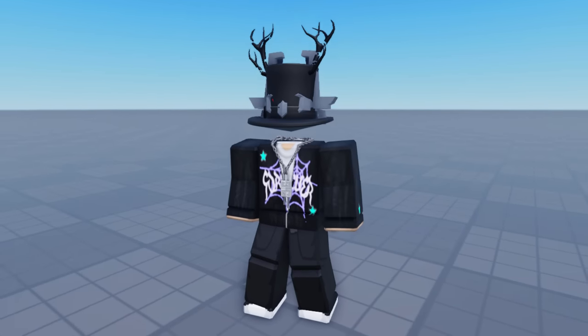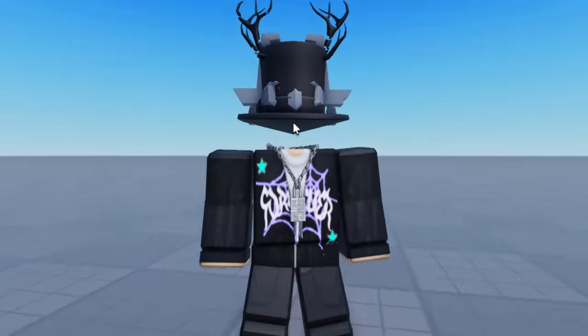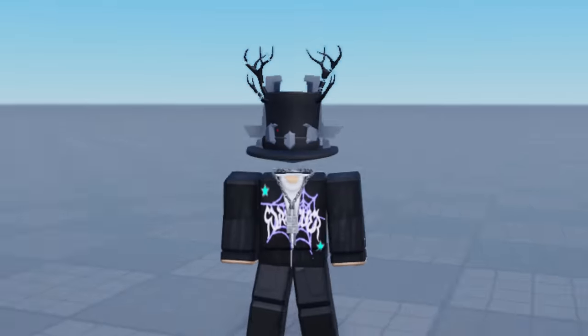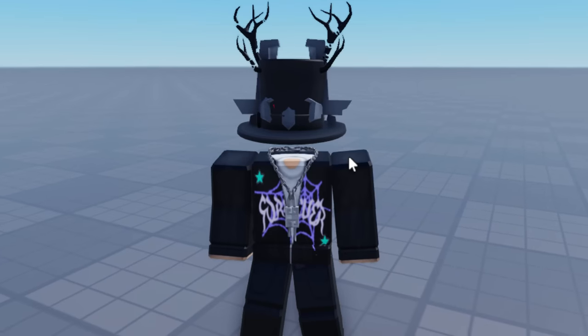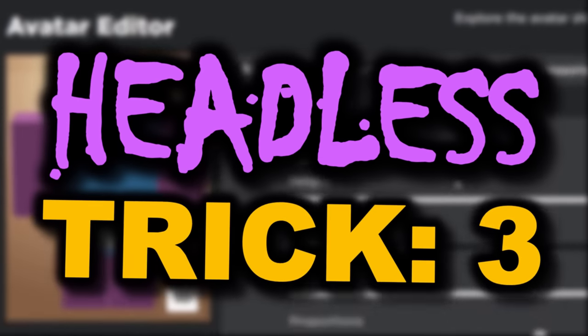Inside a Roblox game this one looks good. The only downside is the head sits a little too low to the body - if it were slightly higher it would look even better. But honestly for an R15 headless trick this is very decent and quite customizable. The only requirement is your avatar has to have a top hat.